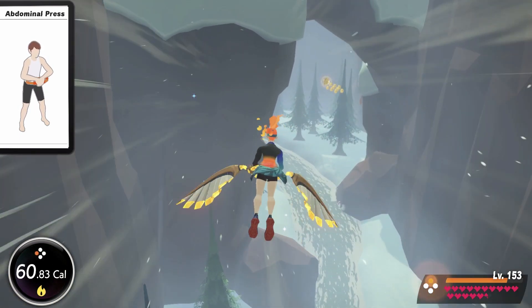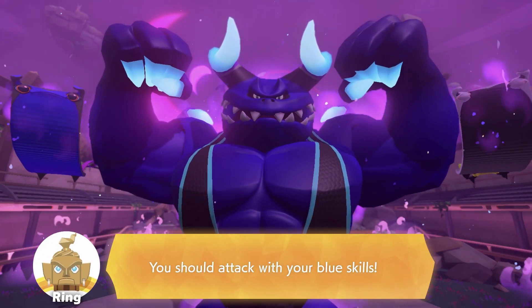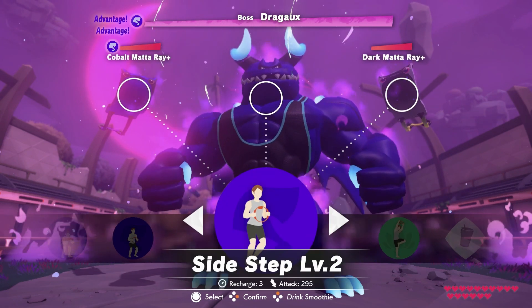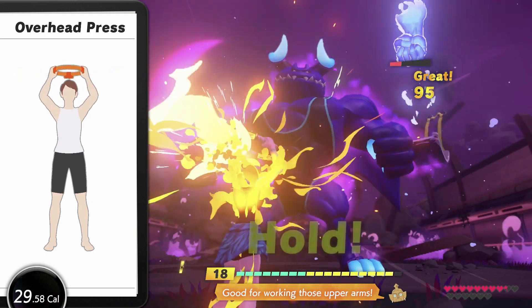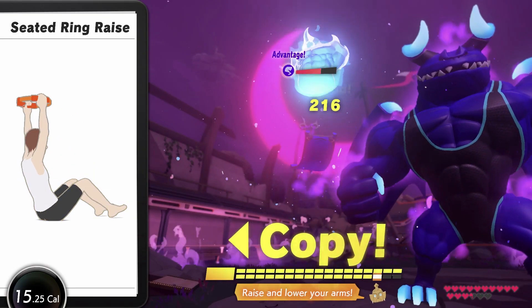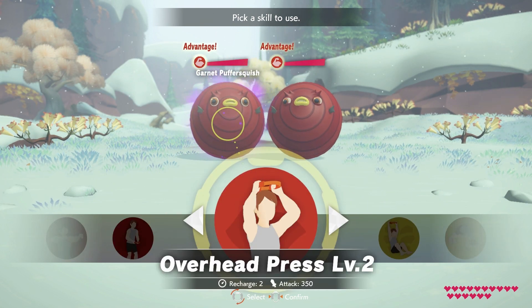Let's talk about how the Ring-Con actually functions when you're playing Ring Fit Adventure. Since the Ring-Con is literally just a circle you hold with both hands, the way this peripheral works is very simple from a user standpoint. In Ring Fit Adventure, when you run into enemies, you're required to do certain exercises to defeat them, and many of these require the use of the Ring-Con. There are three main ways it can be used: compressing the Ring-Con inward with your hands, legs, or abdomen; pulling it outward with both hands to flatten it; and simply moving the Ring-Con in some direction — up and down, side to side, or some other combination. It's also used like a steering wheel to make selections on screen, though that was fairly infrequent.